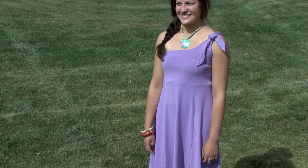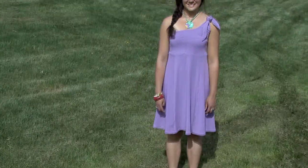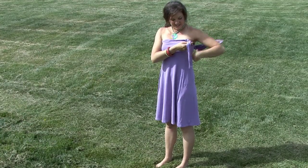I'm here to show you how the Ava dress goes from a one-shoulder dress to a skirt. Once the dress is on and tied at the shoulder, you can untie it and lower the dress down to your hips, where you would normally wear your skirts.